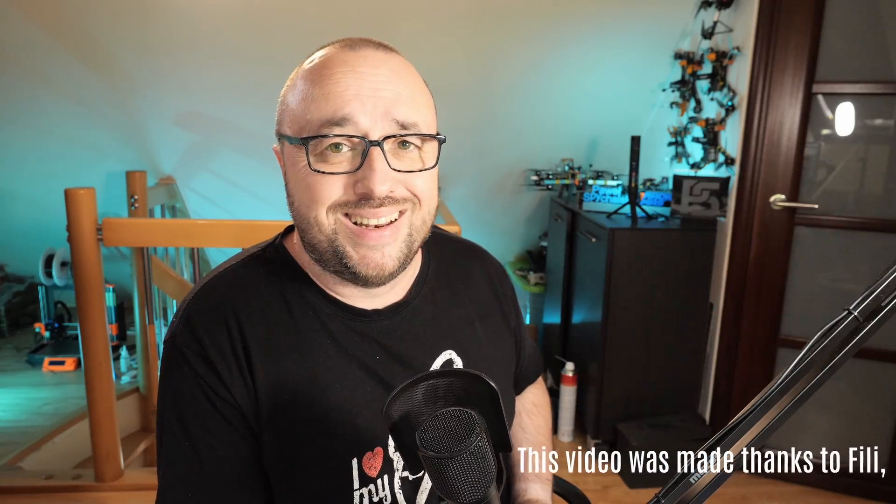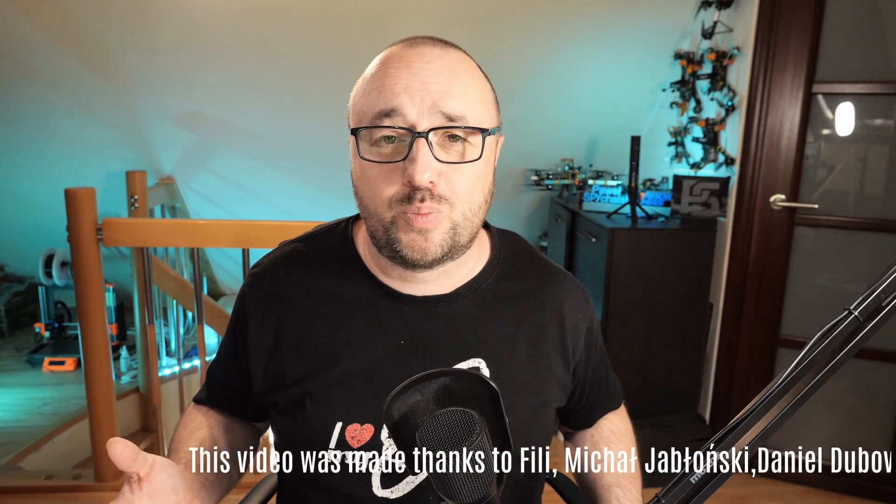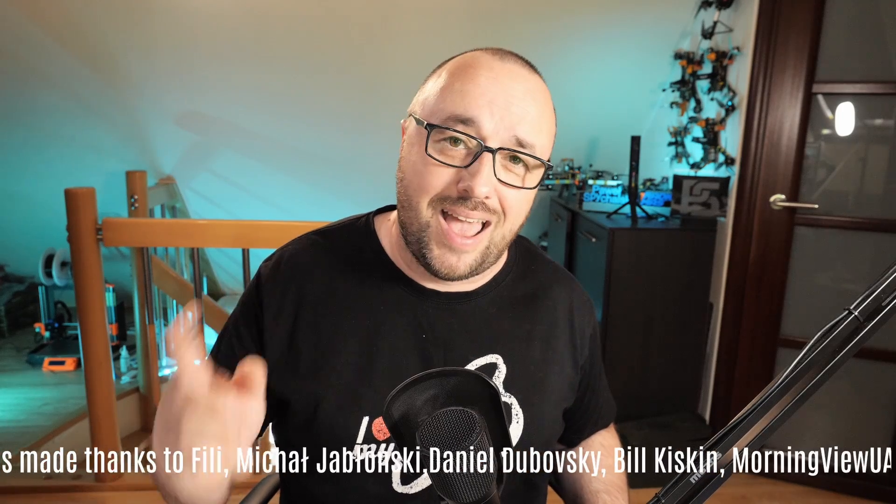If you'd like to know more about Lidl gliders, here's the video for you. In the meantime, I'm Paweł Spychalski. Thank you very much for watching, and as always — happy flying!